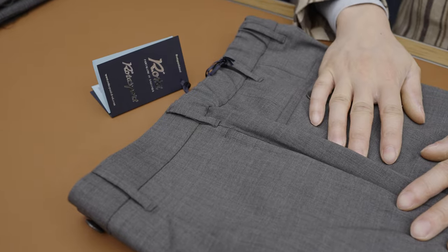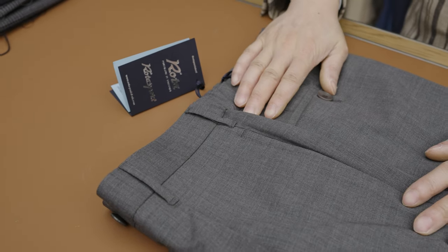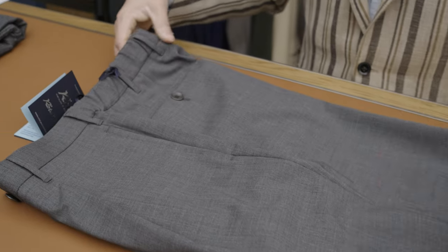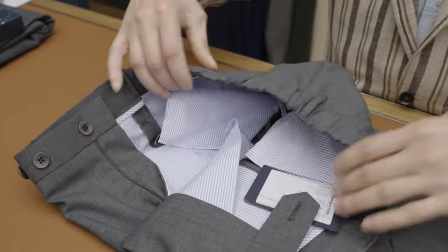This is a new thing for us. They're made by Rota to our design. It's a very lightweight wool with a little bit of elastane — 3% elastane. And we also elasticated the waistband.